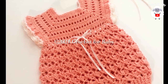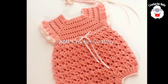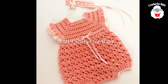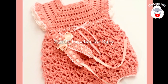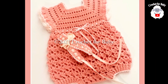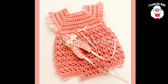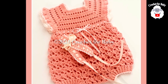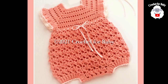Hi everyone, welcome to my channel Crochet for Baby. Thanks for watching. In today's tutorial I'm going to show you how to crochet this little romper for baby girls between six and nine months old. It's very easy to make. You can also make the matching headband — I already have the tutorial on my channel.